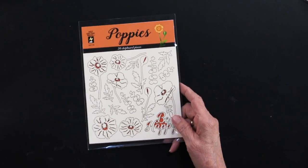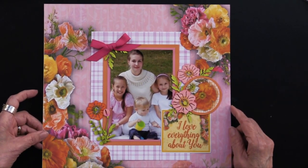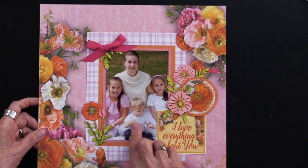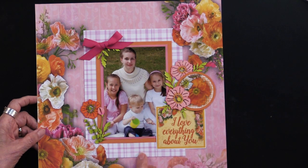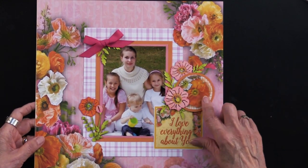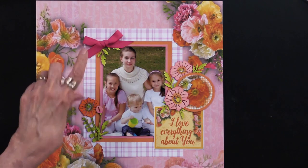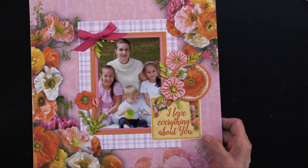Before we get into the cards that Teresa has done, I want to share with you a scrapbook page. This is the 12x12, and what Debbie has done is she's taken our retractable penknife and trimmed around a couple of the flowers, then matted her photograph onto the solid cardstock and then again onto the pattern cardstock and tucked that underneath those cutout pieces. She's also got the cutouts that are part of the package, as well as the chipboard. I love the leaves going from underneath that bright pink ribbon.